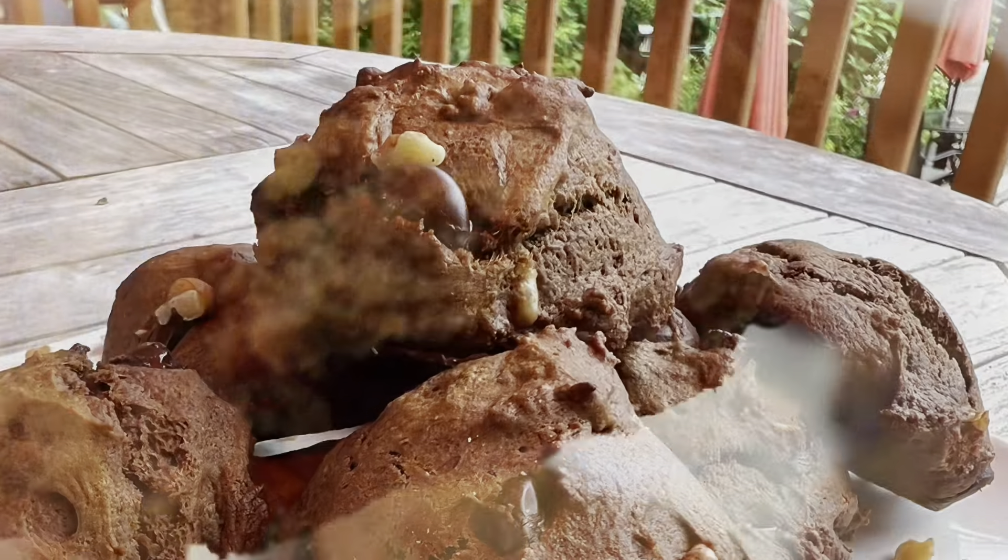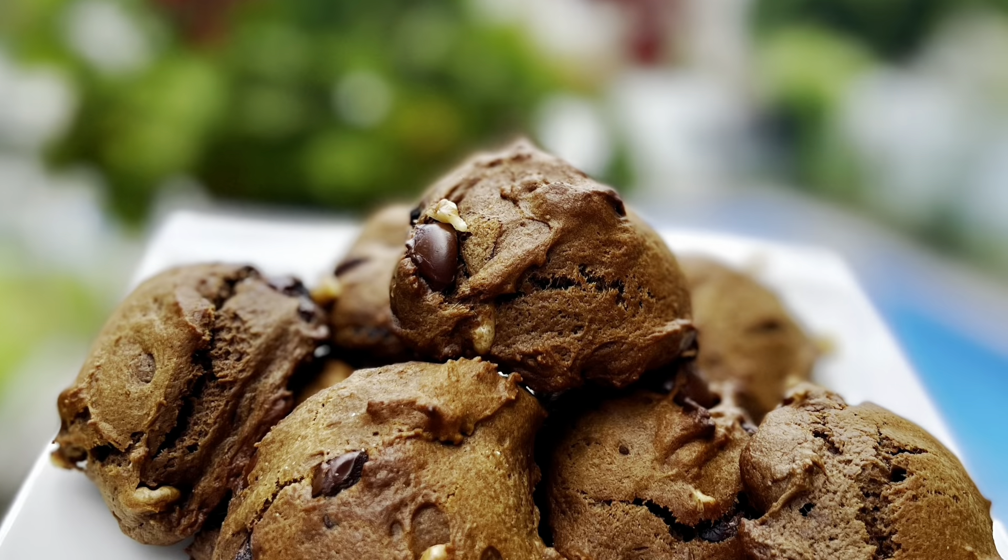Moist, delicious, low-calorie, heart-healthy, and weight-watcher friendly.